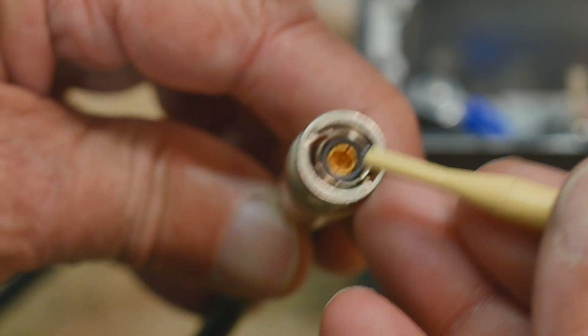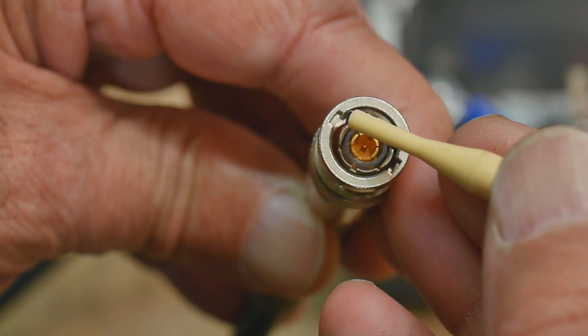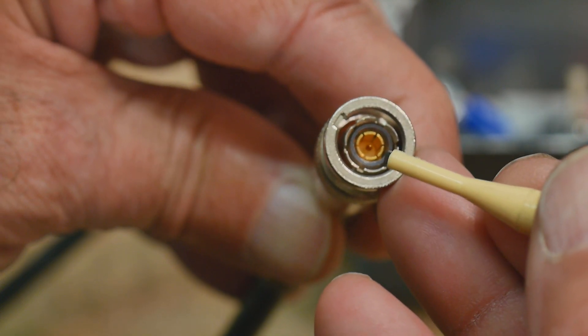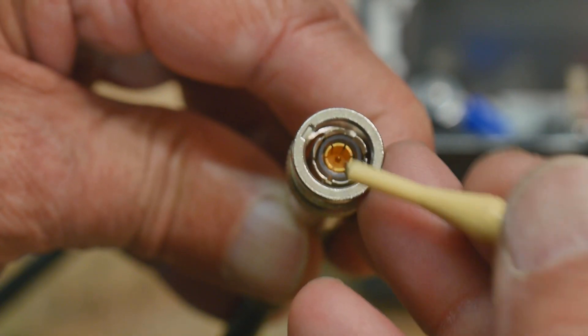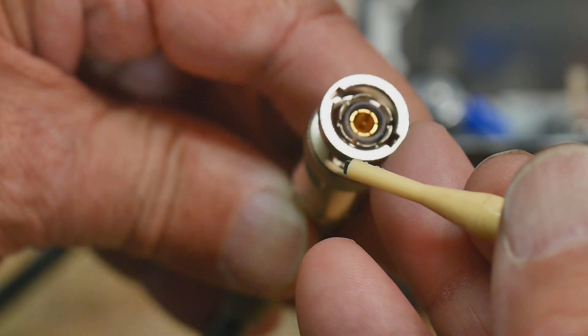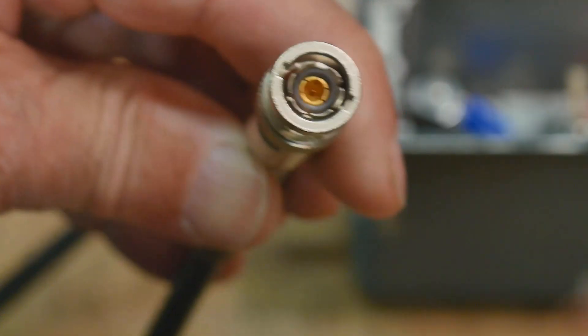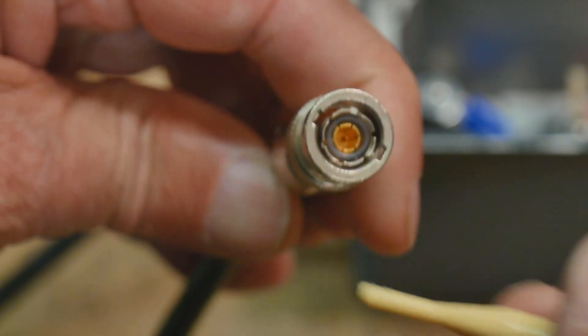Much to my chagrin, there are two different types. There's a type with regular BNC lugs that are 180 degrees apart, but then there are also some that have three lugs that are 120 degrees apart — and they're all triax, they just have a different lug structure. I'm trying to find more connectors to do some experiments with, so I have to be careful to buy the right ones.